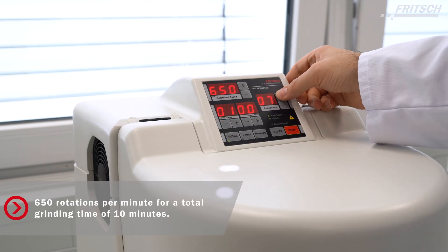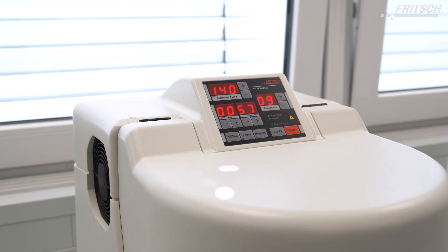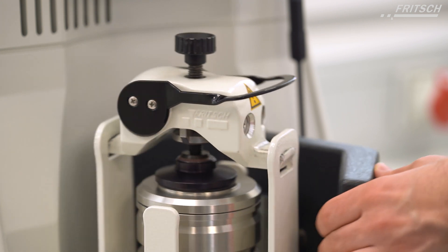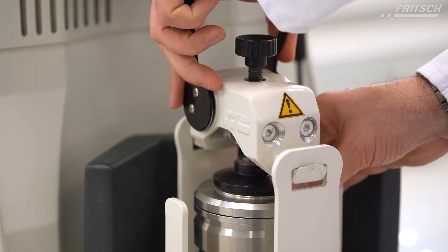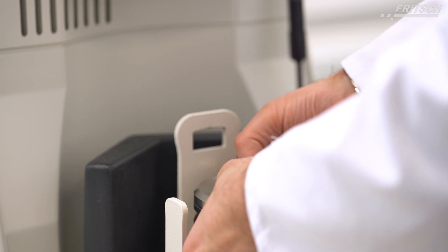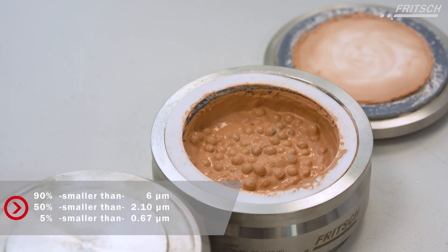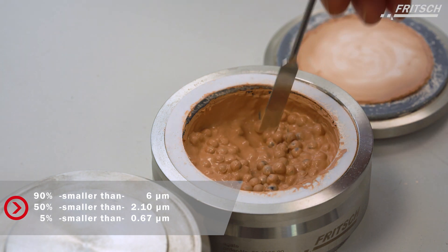For the last step, the instrument is now running with the same settings but with nine repetitions. This long grinding time in combination with the small grinding balls is required to get a finely ground sample. We now have a finely ground rock sample with 90 percent of the sample volume smaller than six microns, using the Fritsch Planetary Mill Pulverisette 6 Classic line.